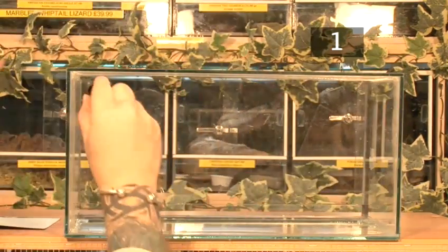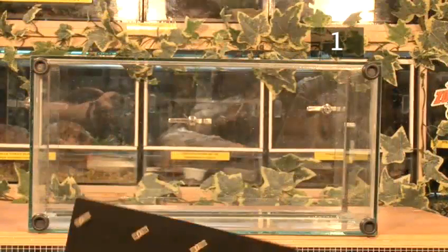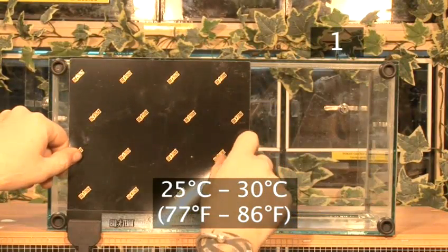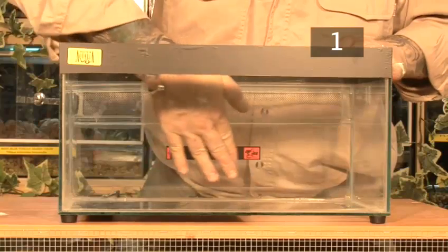Attach rubber feet to the base of the tank if the heat mat is attached underneath. Attach a heat mat on the outside of the enclosure to keep it between 25 and 30 degrees. Place the thermometer inside the tank to monitor the temperature.